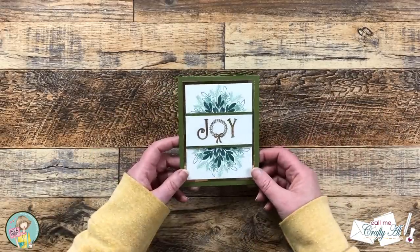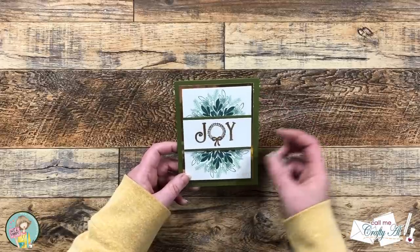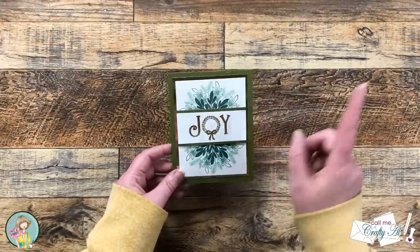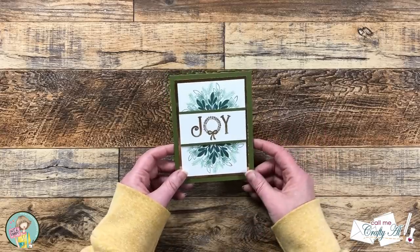At this point you could add some accent colors — maybe some red gems — but I'm going to leave it as is. I am going to decorate the inside a little bit and I'll show you the finished card here in just a second.